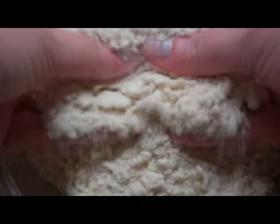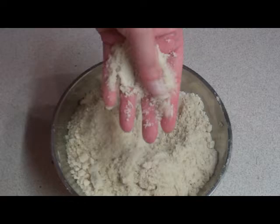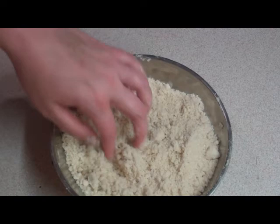When it's pretty much all mixed, you then want to do what they call rub it through. To do that, you get your two hands, pick up the crumbs and then rub your thumb across your fingers to mix it all together. Pick them up and rub it just like that. That will make the mixture all fine until it looks like breadcrumbs — lovely and fine.